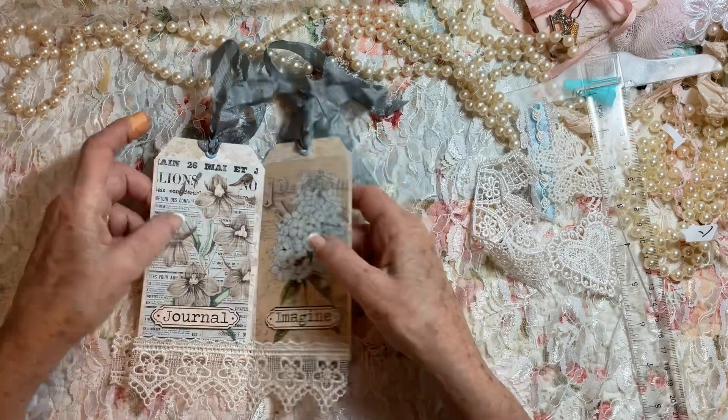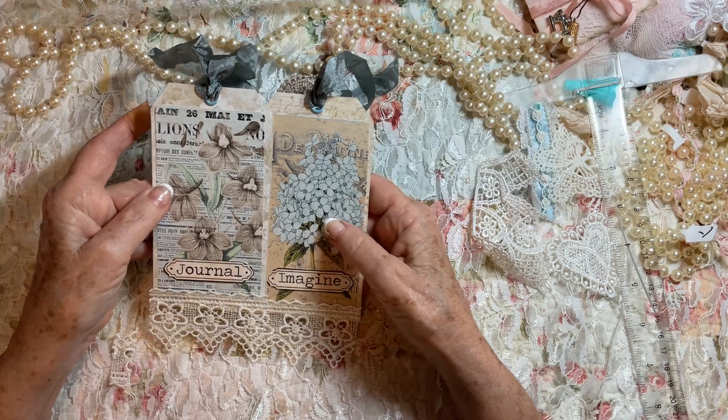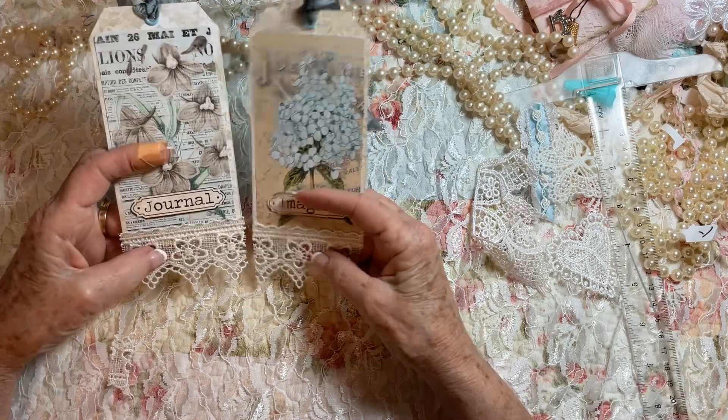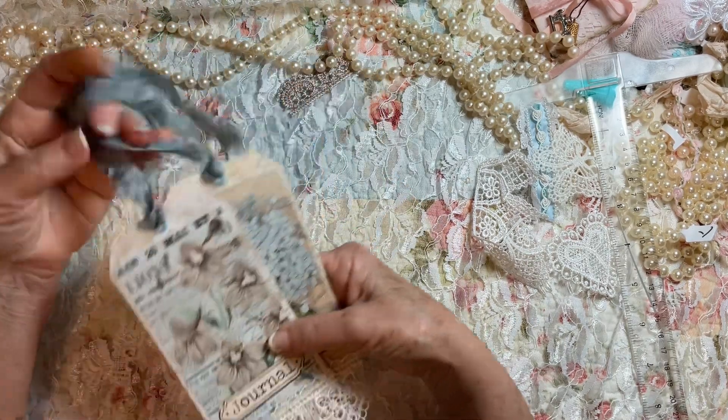What I picked out for today was coordinating papers. The backgrounds coordinate, the top page coordinates, the writing coordinates — everything's coordinated. The ribbon, I even have little blue eyelets and blue ribbon.